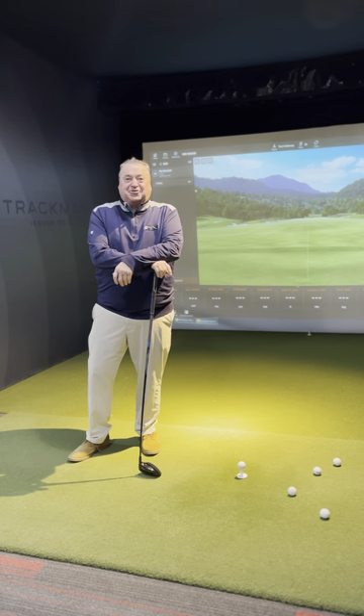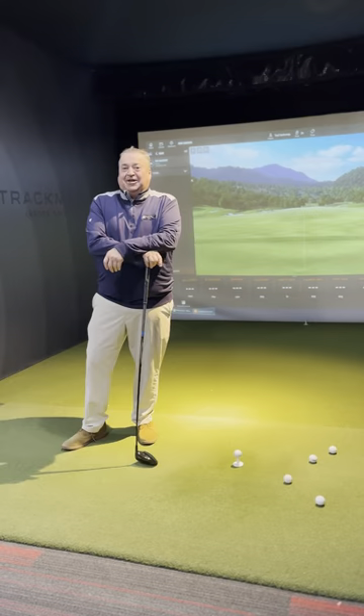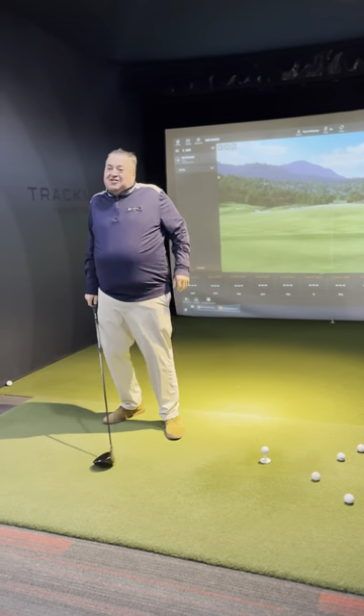Hi there. Early in the spring, it's Tad's Tips at Timberstone. Got the big stick out, got the driver for the first part of the year.